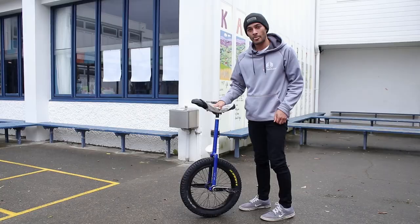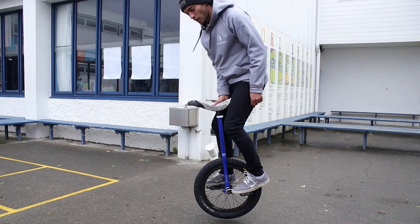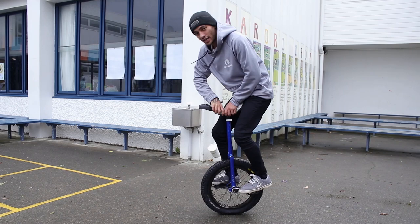A couple of fun things to try once you learn seat in front bunny hops: knee tucks like this, try and see if you can touch the ground, try and put your butt on the tire. And one that's really helpful for a trick we're going to learn in the near future — the 180 unispin dismount, just like this.